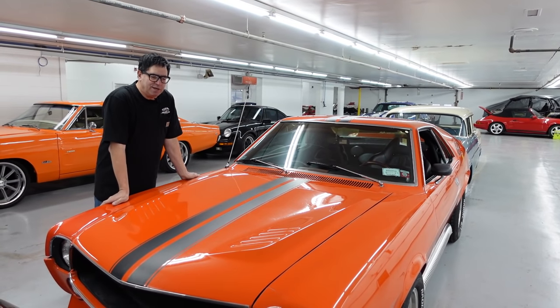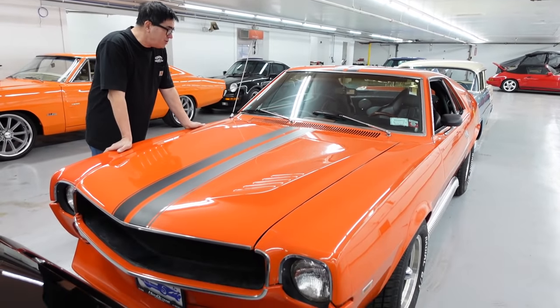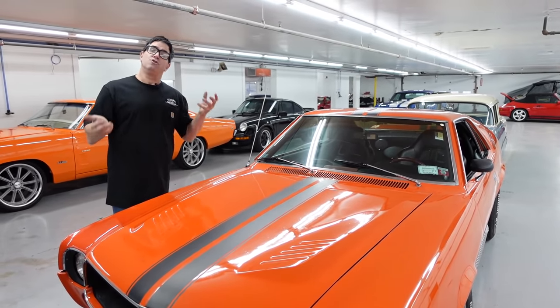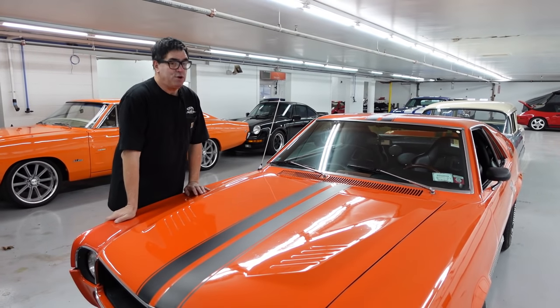This is a 1969 AMX — first year for the AMX, which is essentially a Javelin minus nearly a foot of wheelbase, turned into a two-seater. This was a very unique pony car.